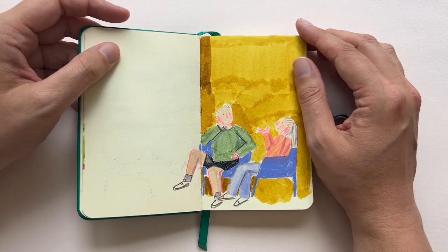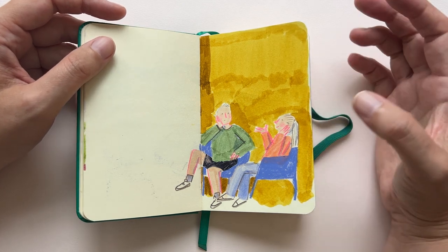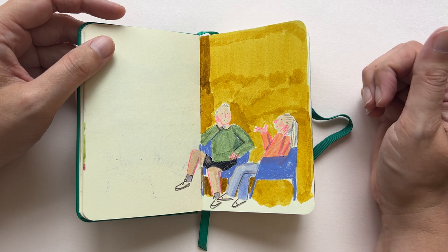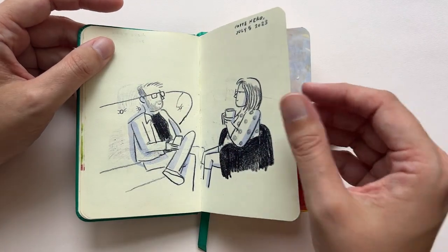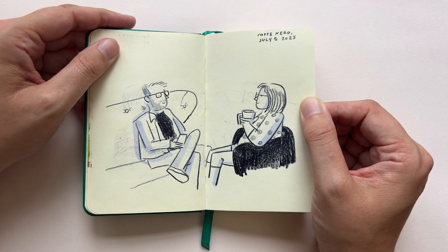A quick sketch of a couple sitting in a Café Nero. She was so animated — she was telling something and laughing, and he was listening very intently. So I just wanted to capture that. Another couple having a conversation over coffee.